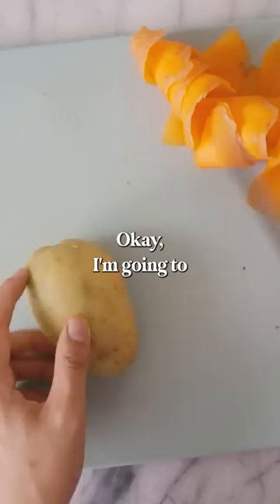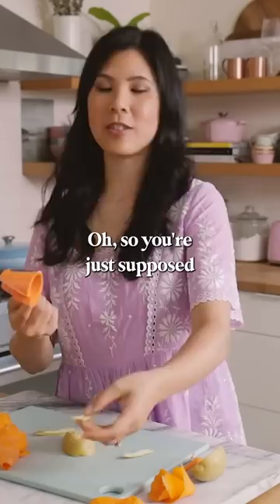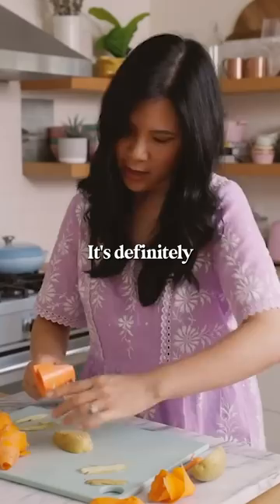So you're just supposed to like shave it. I think this is great for crinkle cut fries, which is what it's doing. It's definitely not used for curly fries.